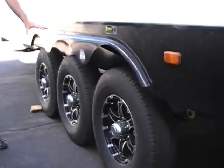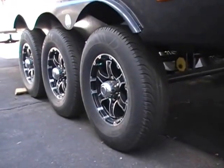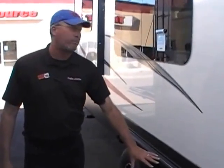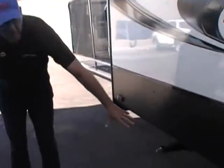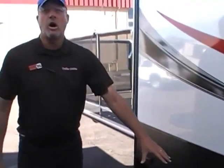Triple axles on this thing — although it is a bumper pull, it gives you stability because if you happen to get a flat tire or a blowout, you'll still have two tires holding you up. Manual jacks right here will do your leveling for you. Easiest thing I've found is you go to Harbor Freight and get yourself an older drill and put it on there so you don't have to bend over.